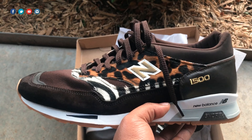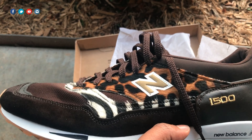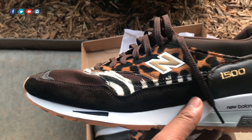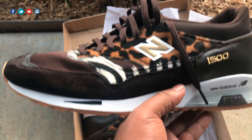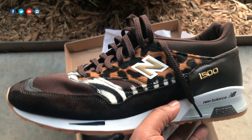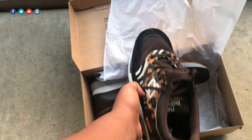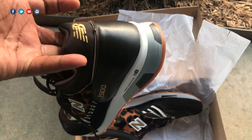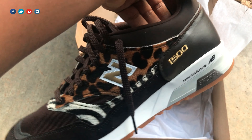Comfort-wise they felt pretty good when I put my foot in them. This is my first 1500 and instantly I could tell it was a nicely cushioned shoe — kind of fits in between the 577, which is on the lower end of comfort, and the 998/997. The best-feeling shoe for me is still the 990 V5 — those take the cake as far as comfort — but the 1500 is still up there. People who know New Balance know how good they are: not too squishy, but they give you that long-lasting feel.